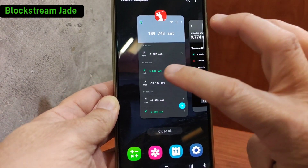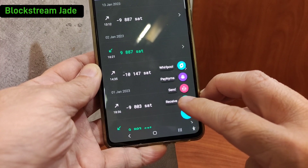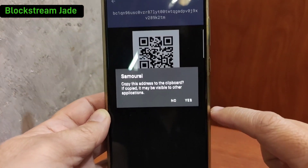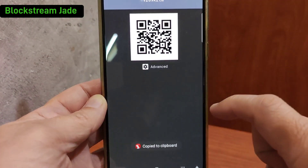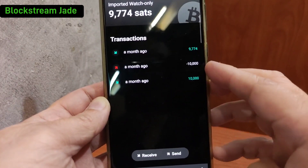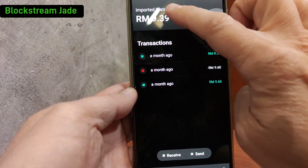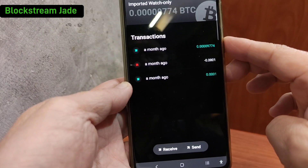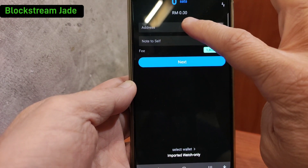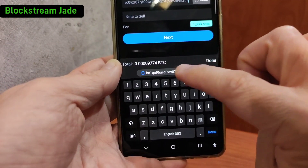I choose another wallet — I have installed here is a Samourai wallet. Click on 'Receive', copy out the address. Now go back to Blue Wallet — remember this is a watch-only. You can scroll through to see the actual amount in your local currency or in sats. Now click 'Send', and paste in the Bitcoin address from Samourai. I'll attempt to send everything out.